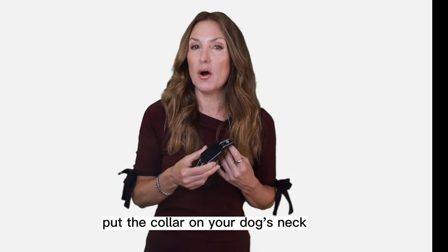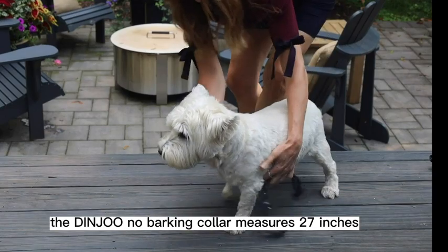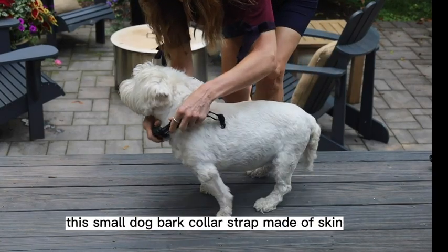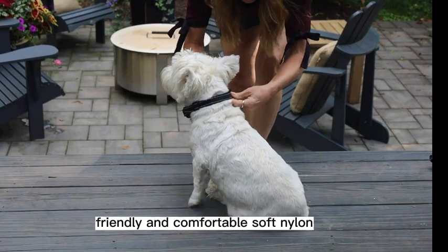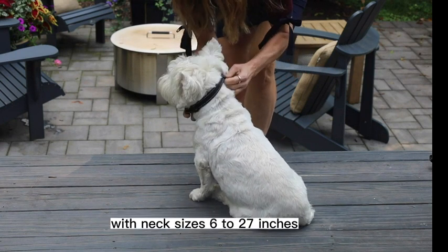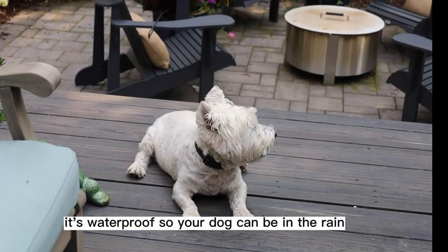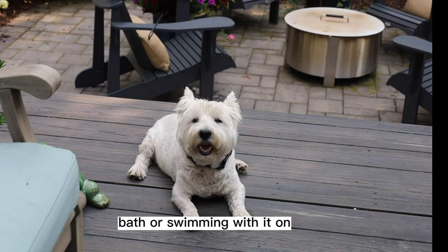The Dinju no-barking collar measures 27 inches. This bark collar strap is made of skin-friendly and comfortable soft nylon, fits dogs over 8 to 120 pounds, with neck sizes 6 to 27 inches. It's waterproof, so your dog can be in the rain, bath, or swimming with it on.